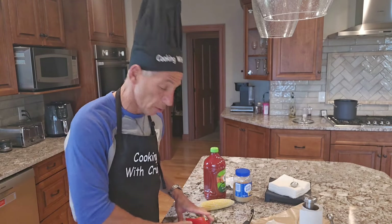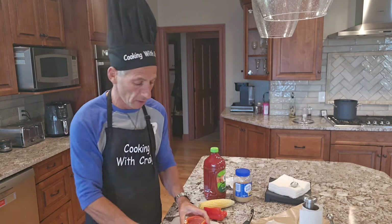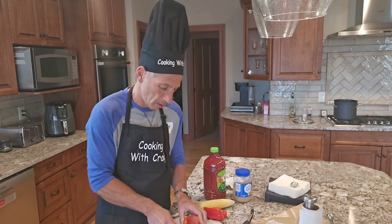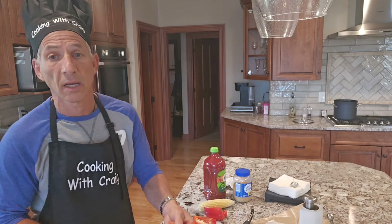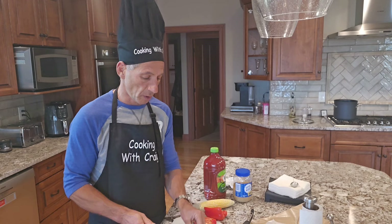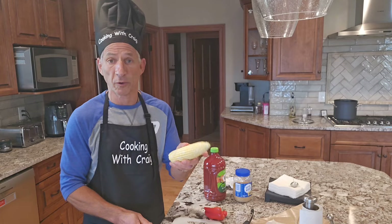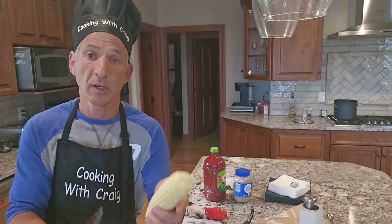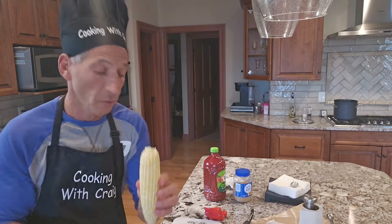The next thing I'm going to do is cut up my red pepper. I'm going to slice the red peppers, then dice those and get them ready for the cooking process. The only other thing I need to do with the vegetables is take a fresh ear of corn and cut the kernels off, because I'm also going to use that in the soup.